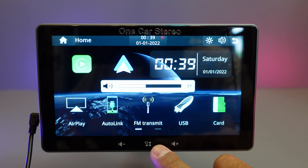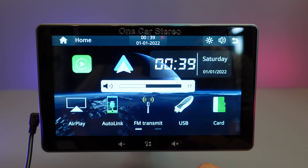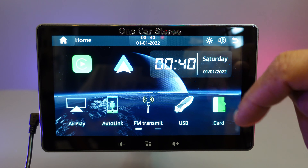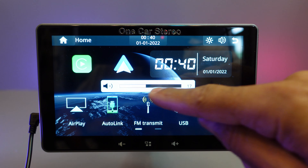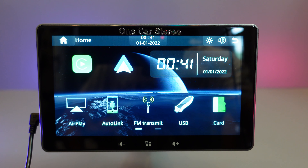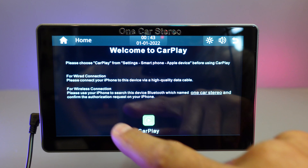We've got the home button, volume down and volume up — these are touch sensitive and they are very responsive. Here at the top you can control your brightness, from daylight to night mode, and it dims the screen. You can also fine-tune it in the settings, which I will show you later. The volume icon is just to check what volume level you've got it on. This is the return button at the top in the middle. And here in this corner you can see the time and the date, which you can set in the settings menu.